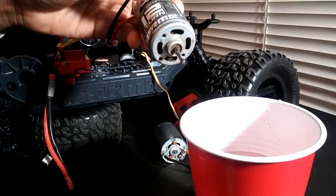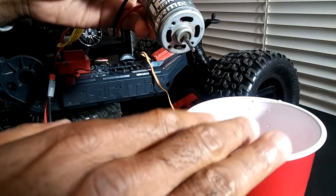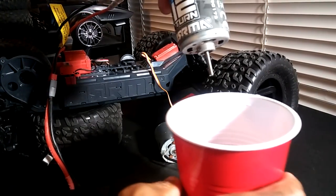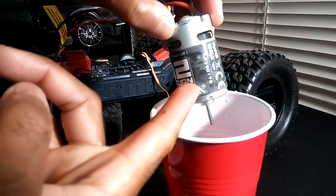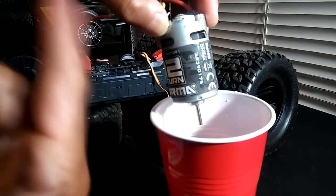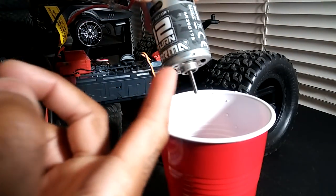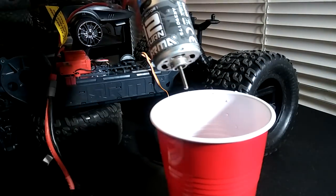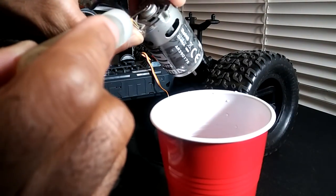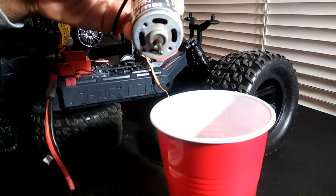It's an old remedy from the 80s and early 90s we used to do with brush motors. What I have here in this cup is some water, and I'm going to run this motor and submerge it in water so the water flushes through it. Then I'll take it out, let it run a little to air out, and then put some motor oil on the bushings on each side and let that circulate through.